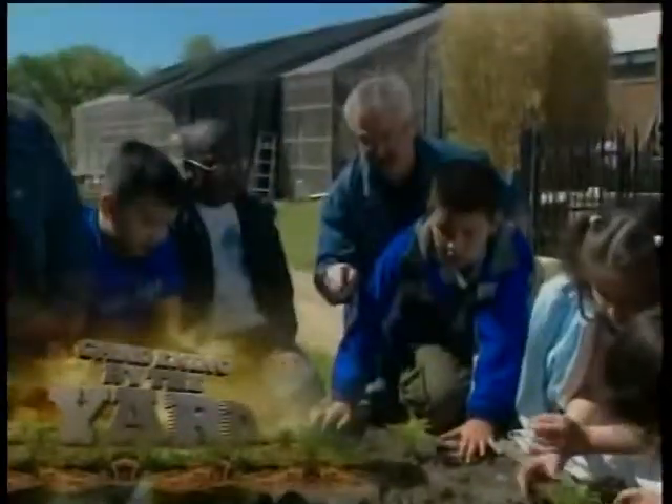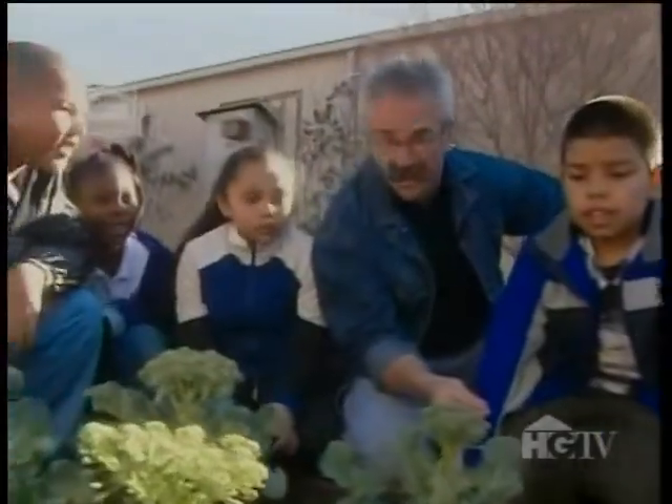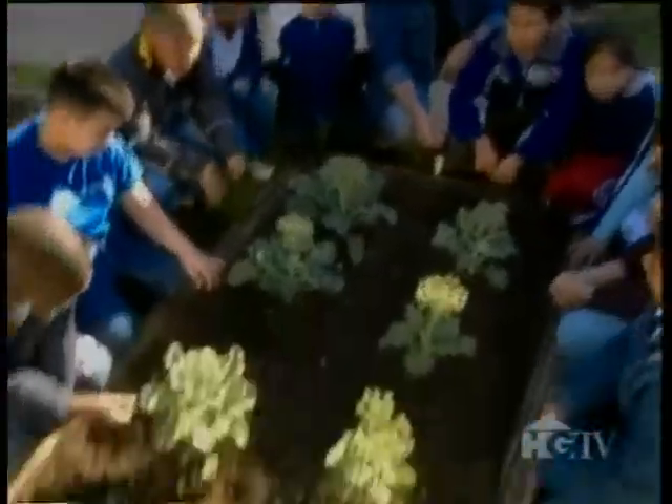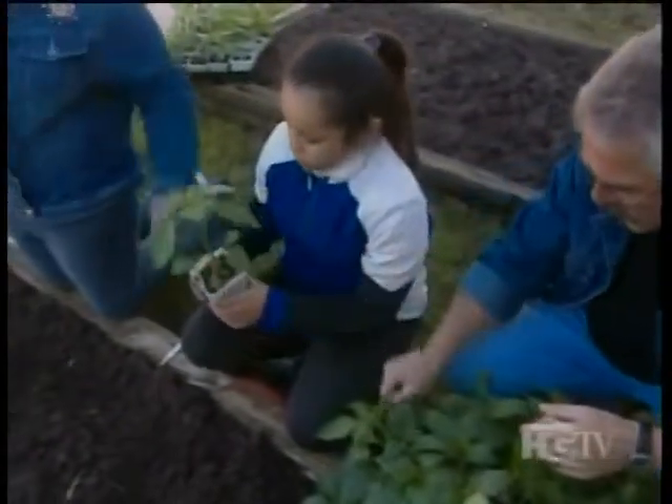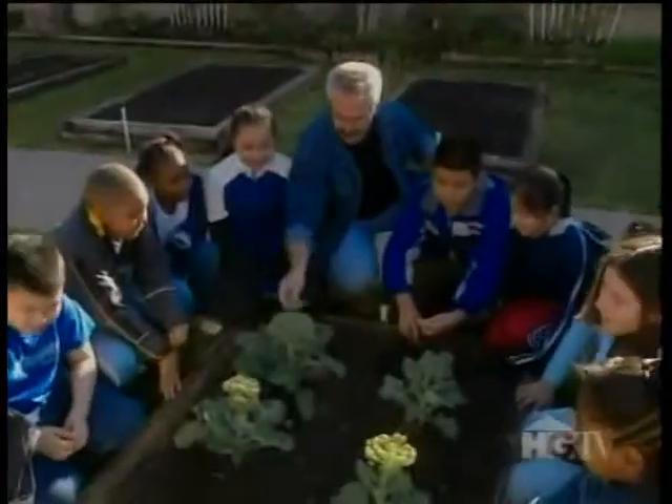Gardeners come in all shapes, sizes, and ages too. At Morningside Elementary School in Fort Worth, Texas, a group of kids are growing in the garden as part of a junior master gardener's program.